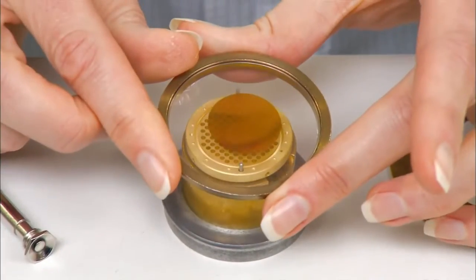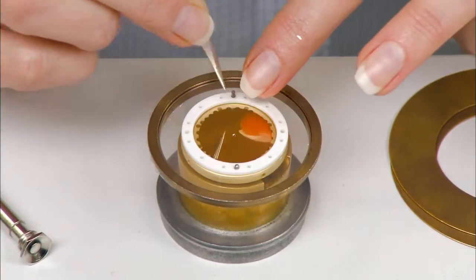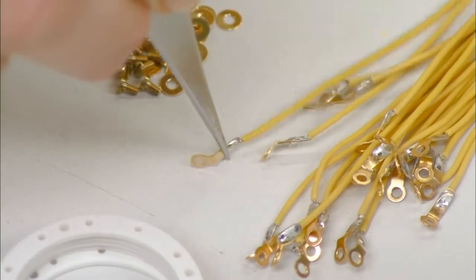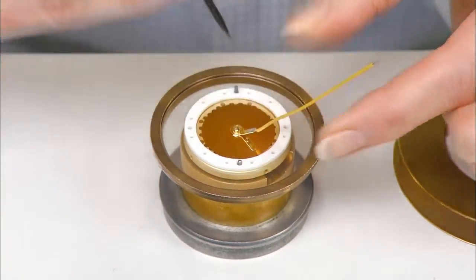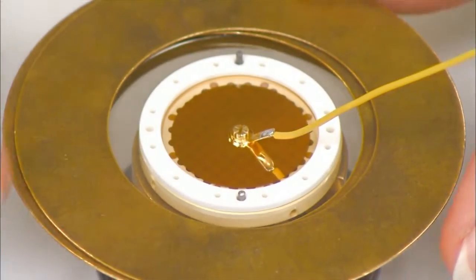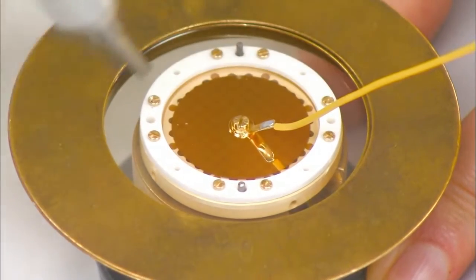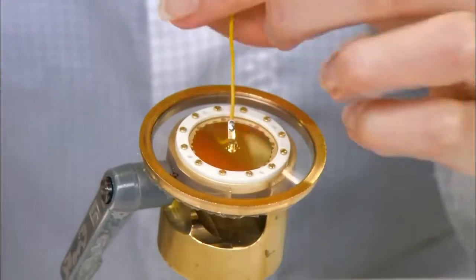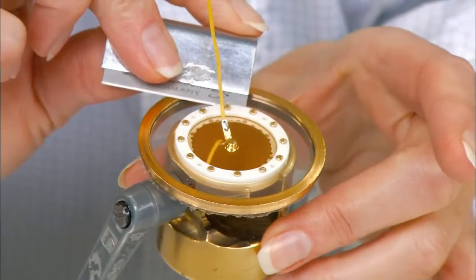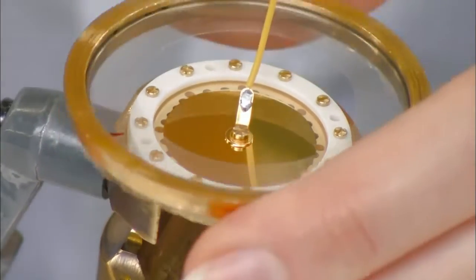This plastic membrane has been coated with real gold to conduct electricity. She places the membrane and a plastic ring on the backplate and then attaches an electrical lead. She screws the plastic ring down to secure the assembly and then trims away the excess plastic membrane. This microphone capsule is now complete.